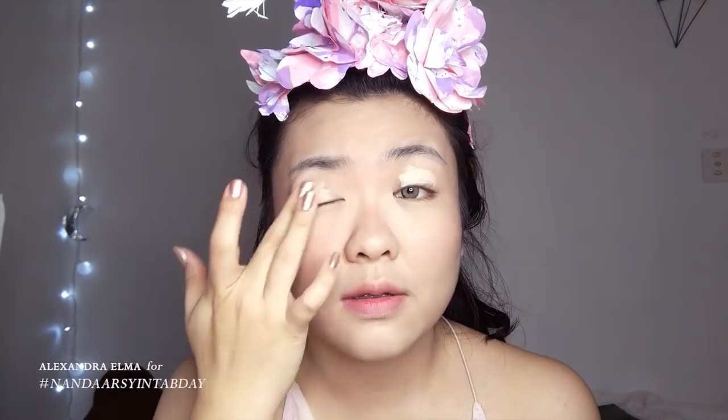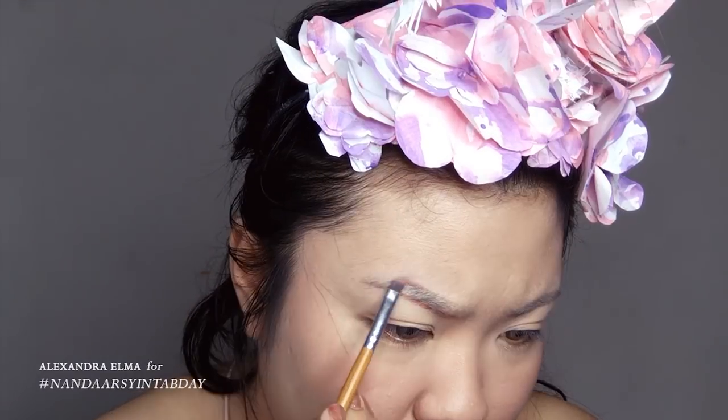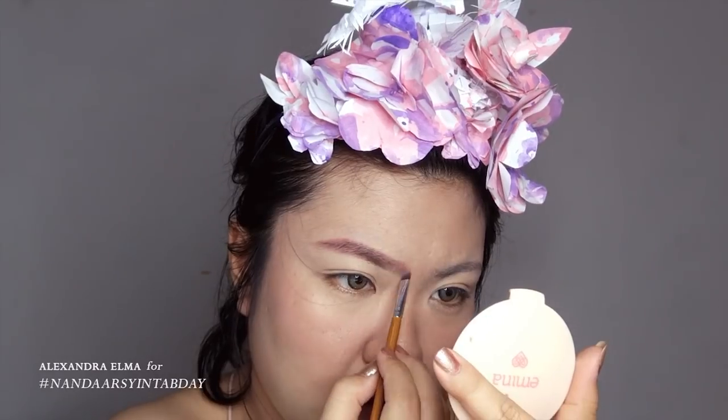Then I'm priming my lids using the concealer stick from NYX. And then I'm using the concealer with a clean smoothie brush to lighten up my eyebrows without using any glue stick. Then I'm drawing my eyebrows using pink eyeshadow.